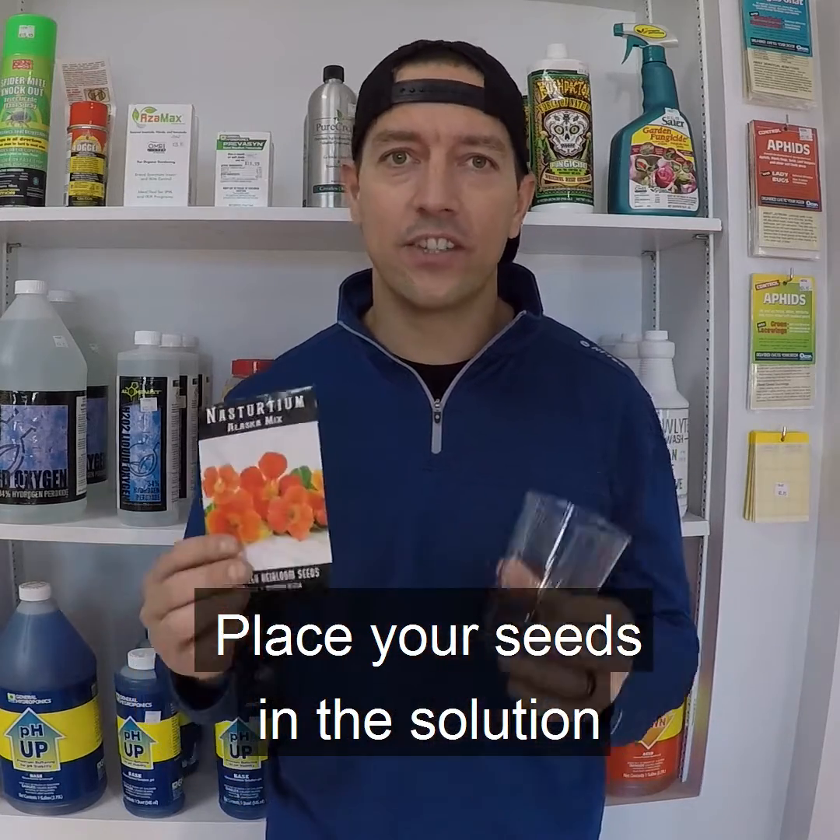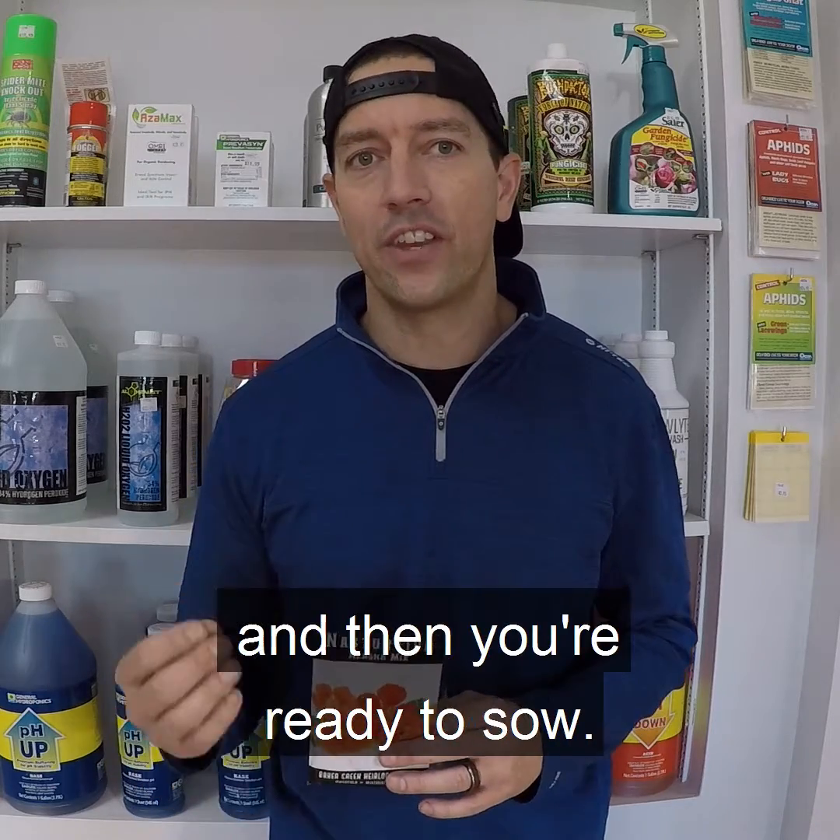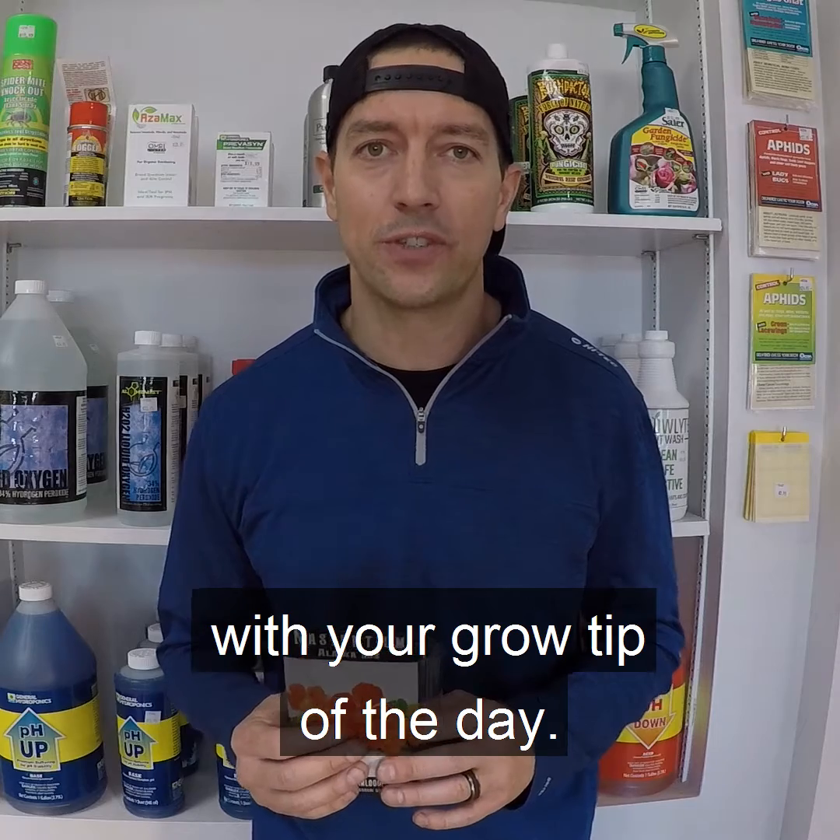Place your seeds in the solution for 24 hours, rinse them off, and then you're ready to sow. This is Jason with Year Around Garden with your Grow Tip of the Day.